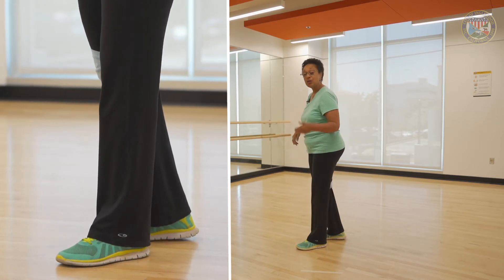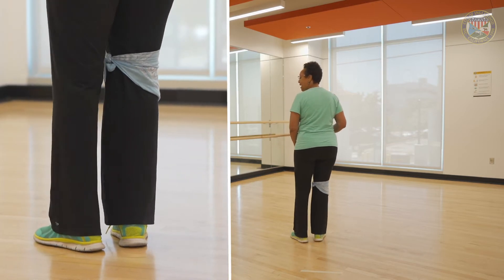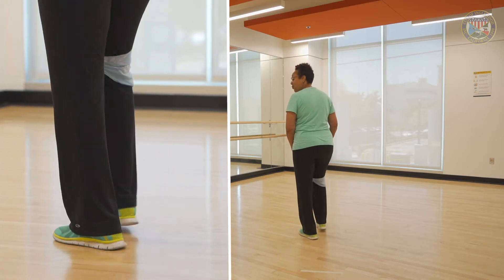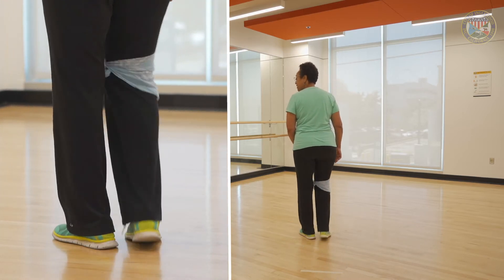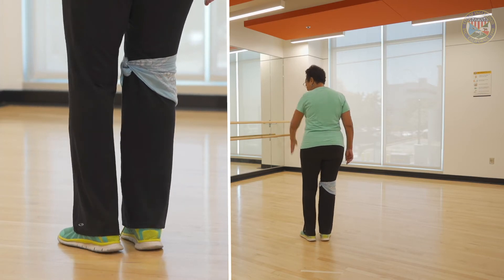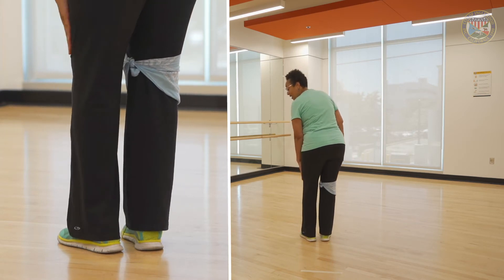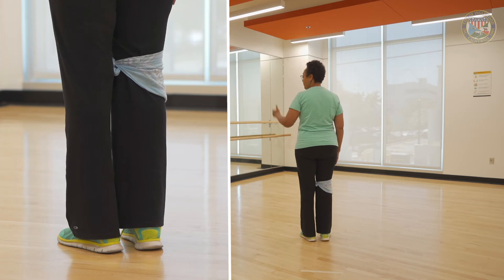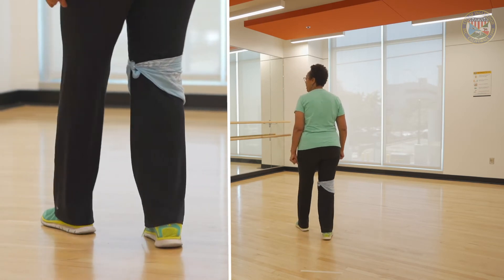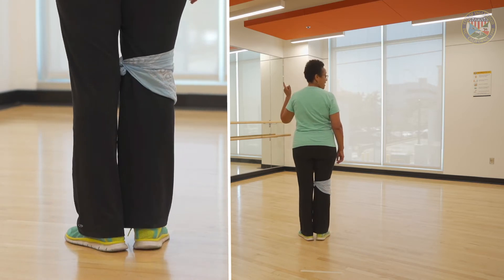I'm turning my back to you so we're dancing together. I'm going to step up on my left, left, right in place, and cha-cha in place. Up right, left in place, and cha-cha in place. With a count — left foot: one, two, three and four, five, six, seven and eight. Forward left, step right, and cha-cha-cha. Forward right, step left, cha-cha-cha.